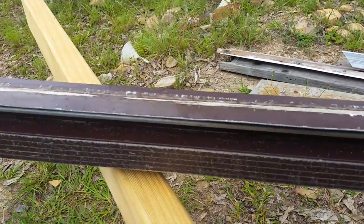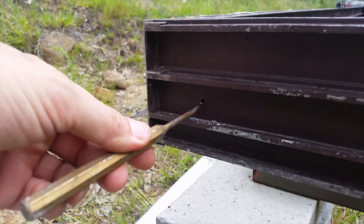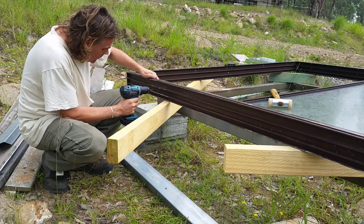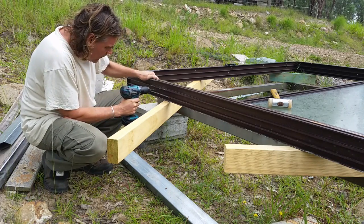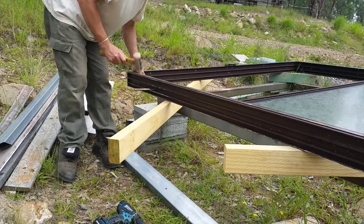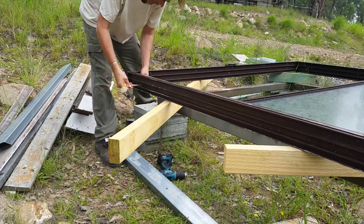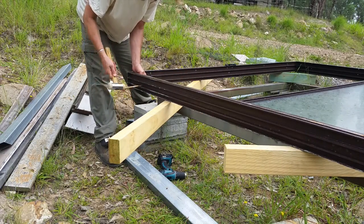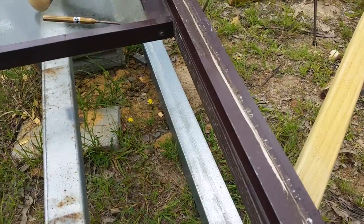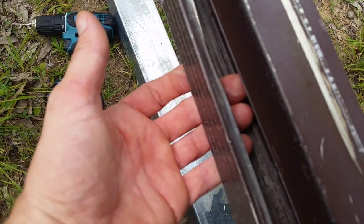I'm struggling to get the tread plate off — I think it was just hammered in place. So I drilled a small pilot hole and then used a drift to knock the plate out. It took a few more holes and hammering before I could get it free. Eventually we've got some movement and I can prise the plate out by hand. With a firm pull, the plate just came off quite easily.